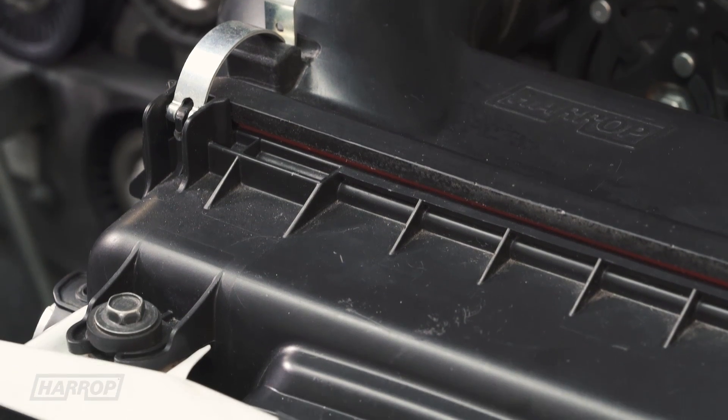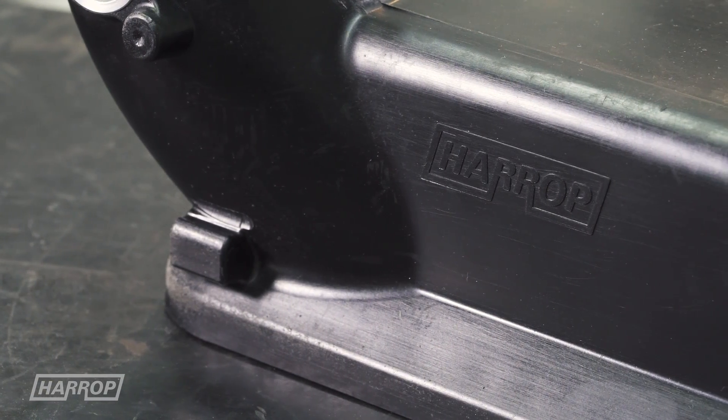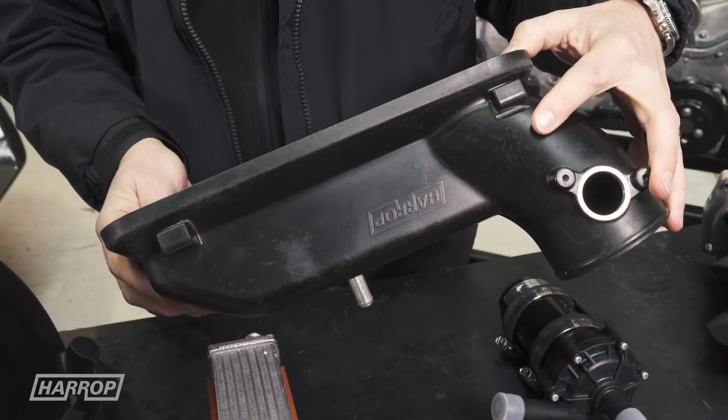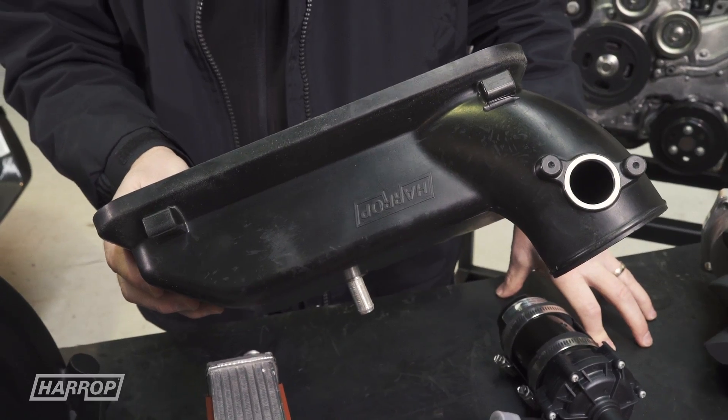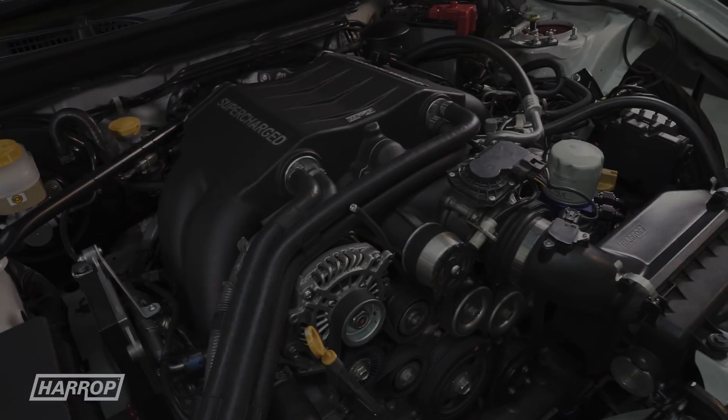We retain the front air box packaging from the factory — that is the dirty air side — and replace the rear section, which retains the standard MAF card and optimally directs the air to the standard throttle body bolted to the supercharger casting. The sound tube is removed and a hole in the firewall plugged.